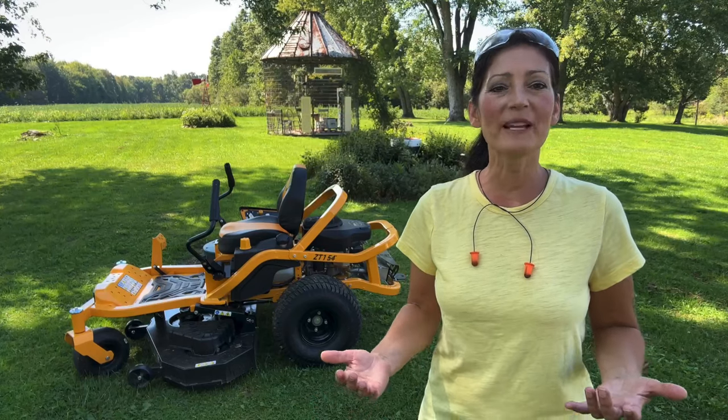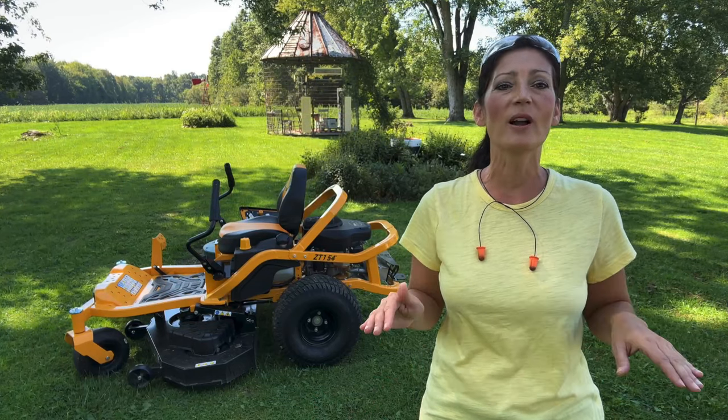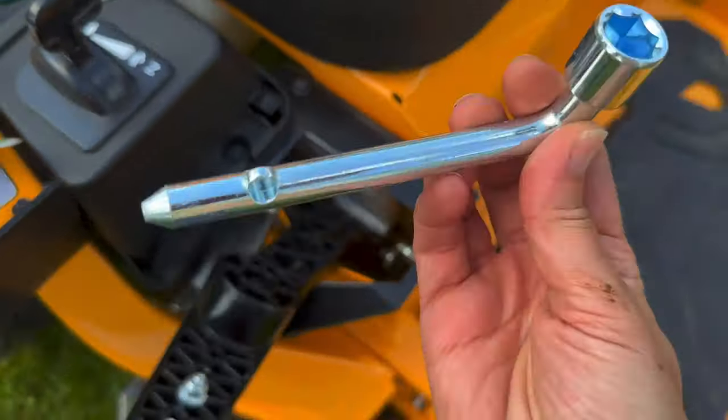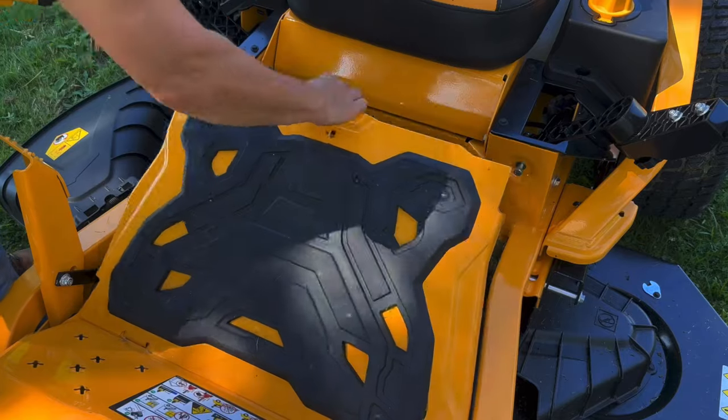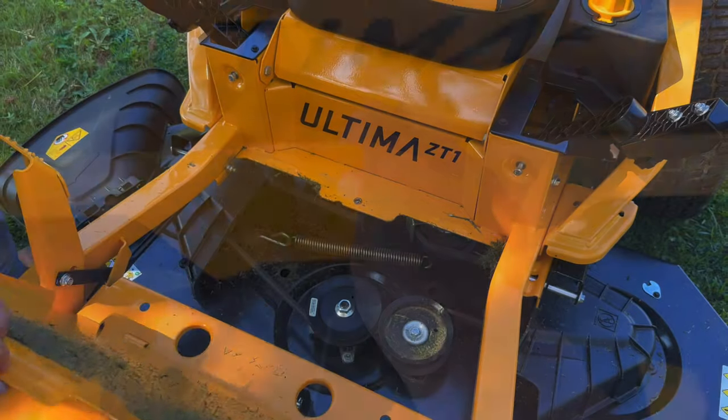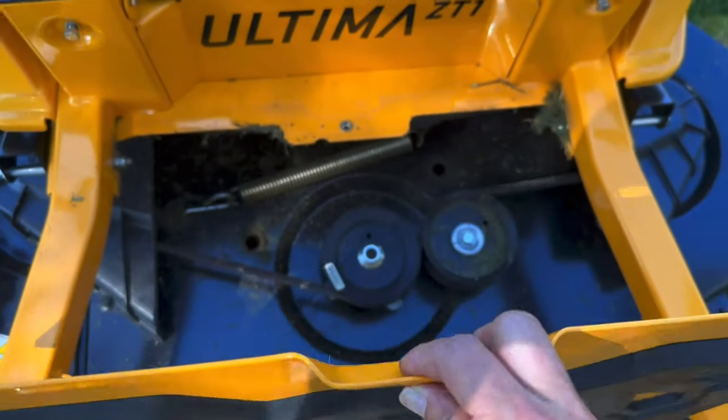I love this next feature because maintenance on my old deck was almost impossible to reach. On this new mower, you can easily get to the wheels and the belts underneath the deck by lifting this hinged and removable floor pan. It's covered with a soft rubber floor mat that you can put your feet on.